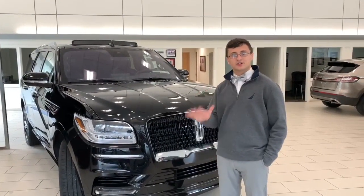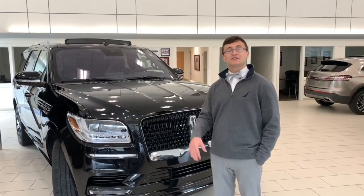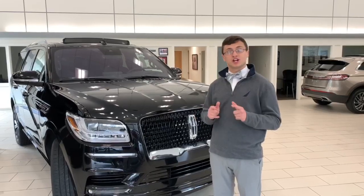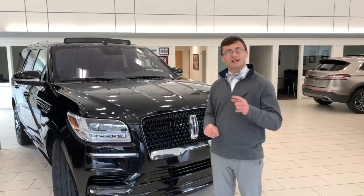Alright guys, that's it for my five hidden features on the Lincoln Navigator. Tune in next week — we're going to do five hidden features on the Lincoln Aviator and there's going to be some pretty cool ones, so make sure you check it out. If you haven't already, turn your notifications on and make sure you subscribe. Have a good day guys, see you next time.